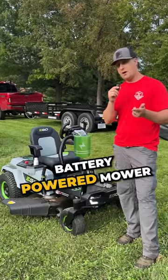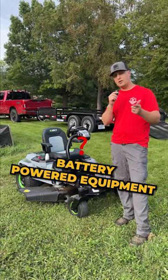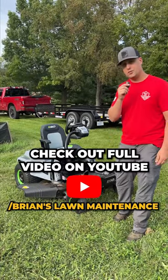Rides really comfortable. Battery-powered mower — I know a lot of you guys have been big fans of battery over the years. You guys got any battery-powered equipment, from Ego to battery-powered mowers? What do you think about them in the future? Let me know in the comments down below. And don't forget to check out the YouTube video for the full review.